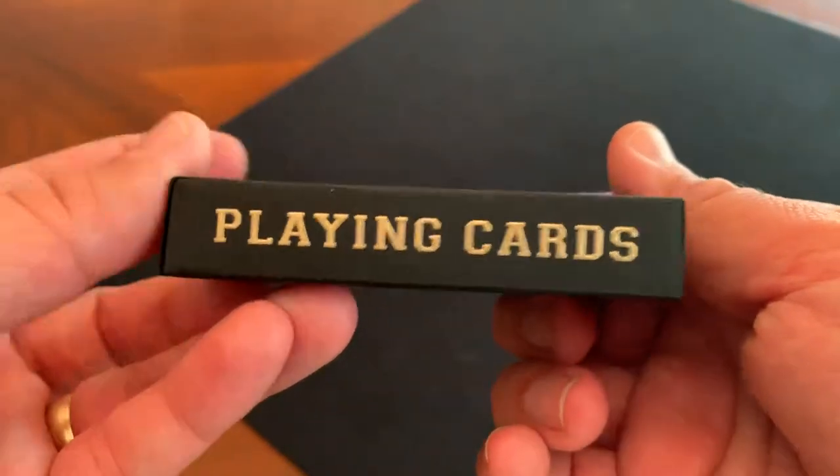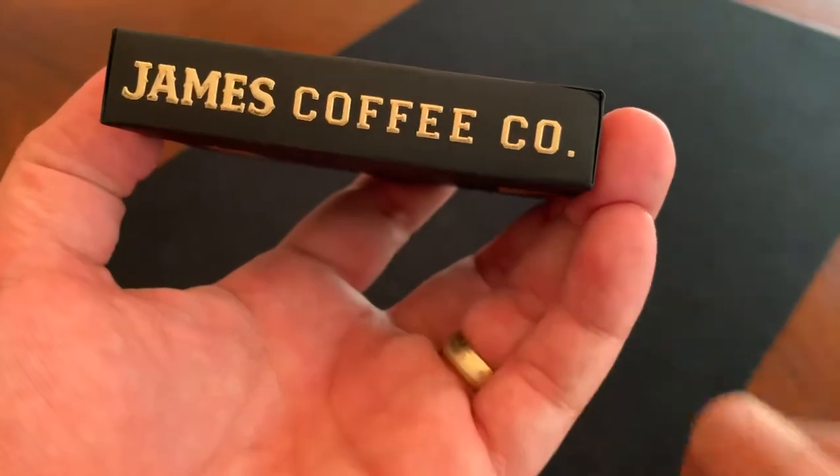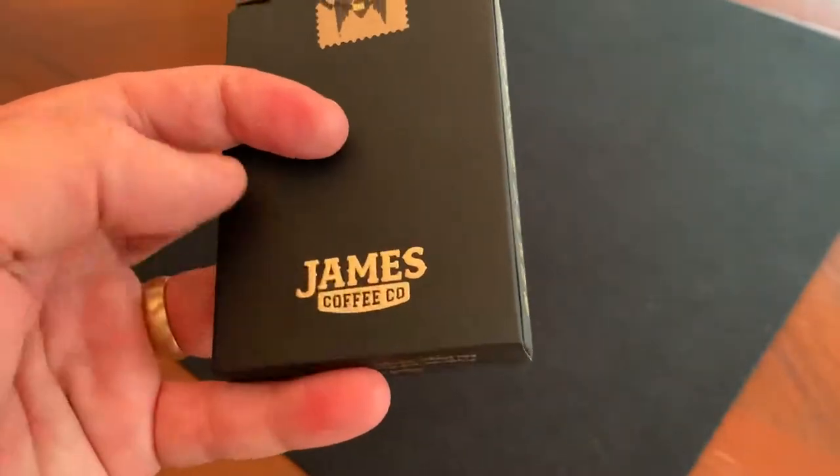On one side it just says 'playing cards', again in the raised gold foil letters. And then the other side says 'James Coffee Company.' The back has very simply 'James Coffee Company' at the bottom, again in that gold foil.